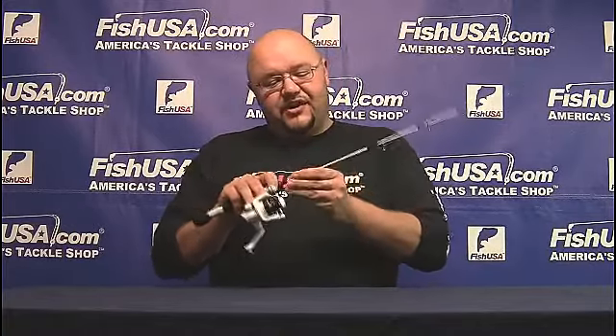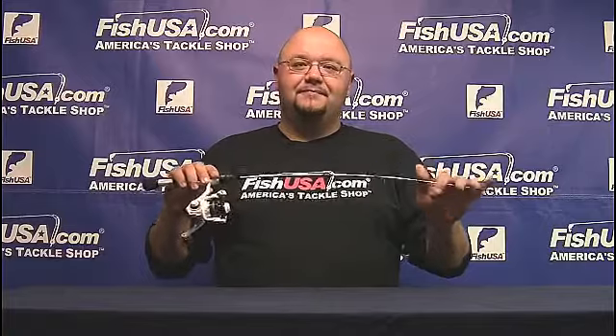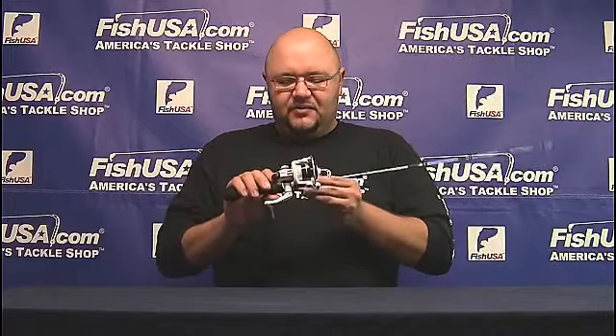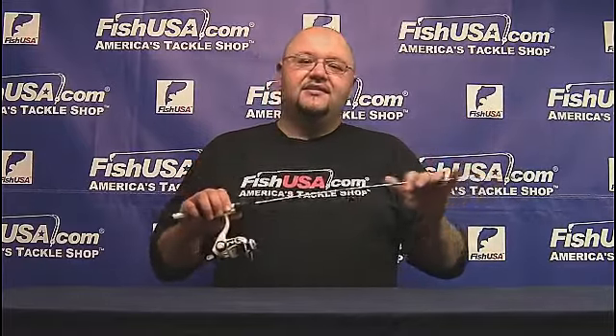Then you move on to the rod. That's going to be a 24 ton graphite rod, so that's a strong, durable graphite — you're going to have this for a long time. It comes with stainless steel guides with aluminum oxide guide inserts, and it also comes with the I-Series Extreme Exposure Reel Seat. What that does is give you direct contact with the blank so you're able to feel the smallest bites. Thanks guys.